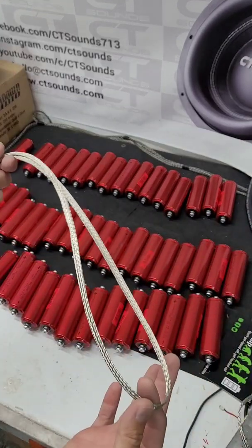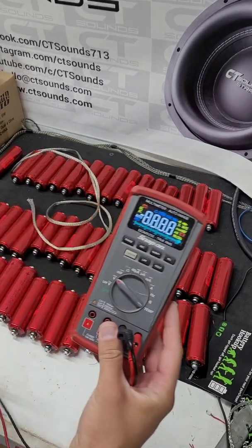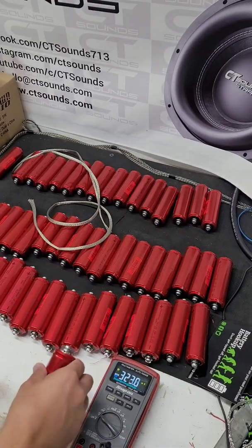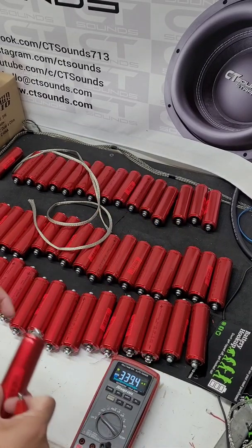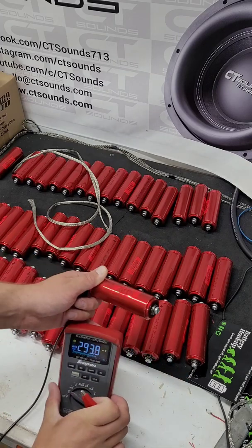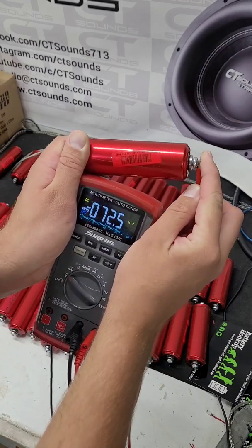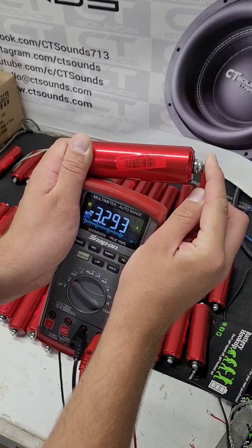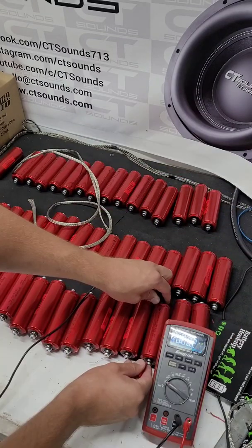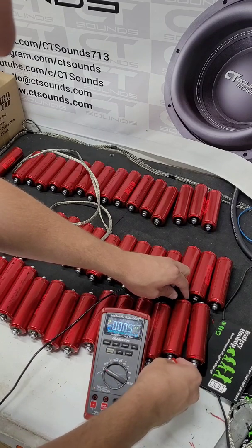We're going to let this balance charge overnight. Also, before you connect all of them together, it would be a good idea to go ahead and check every one of the cells — every single one — to make sure that they are pretty close to one another and that there are no dead cells. They say they guarantee no dead cells; this one is 3.29 volts. But you want to make sure there are no dead ones in the batch and no duds.